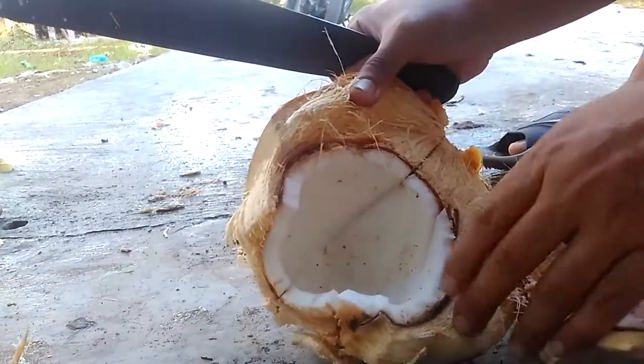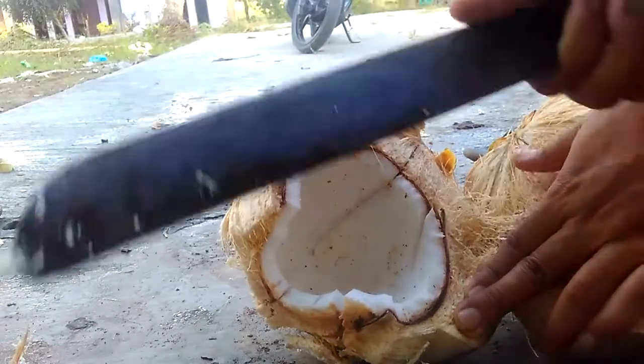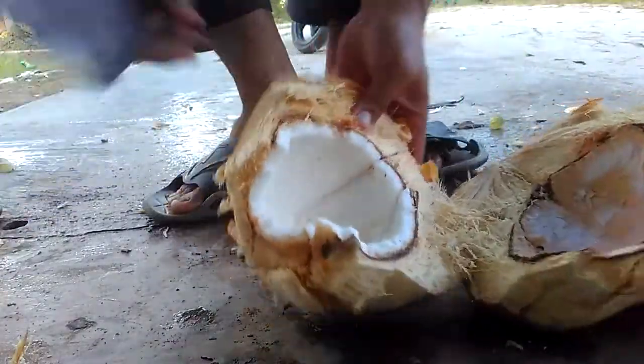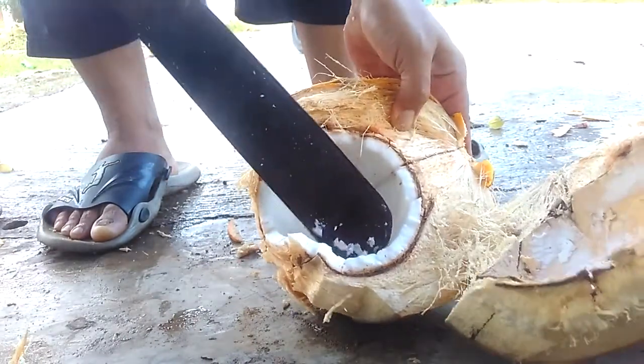So how to take it? It's very, very easy and very simple. Use this — this is a big knife or cleaver. How to take it? It's very, very simple. You just need to make a slicing in this one.